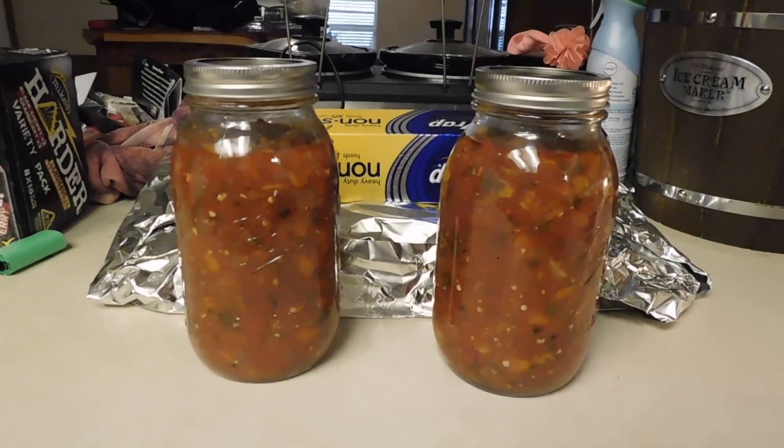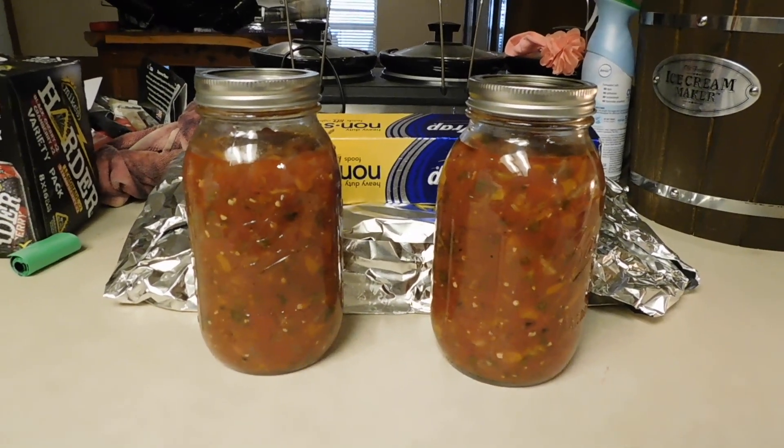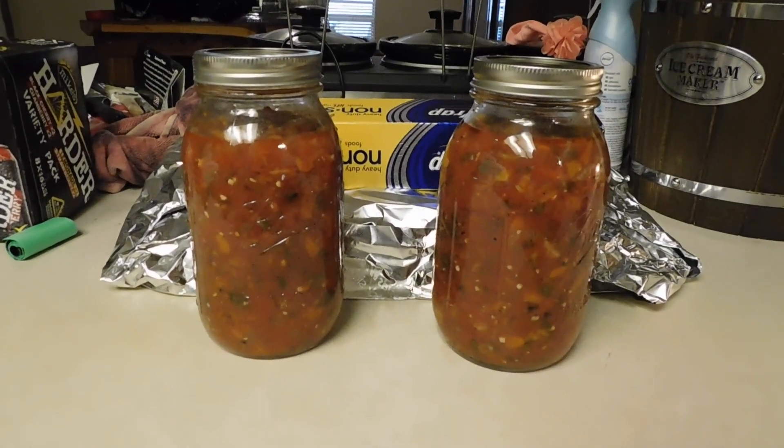They're $20 a jar. Buy two jars and I'll give you another jar free. These jars are canned and will last up to a year non-refrigerated. Of course, if you open them you'll need to refrigerate those.